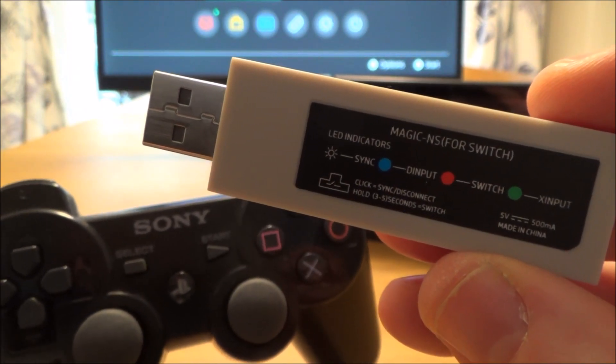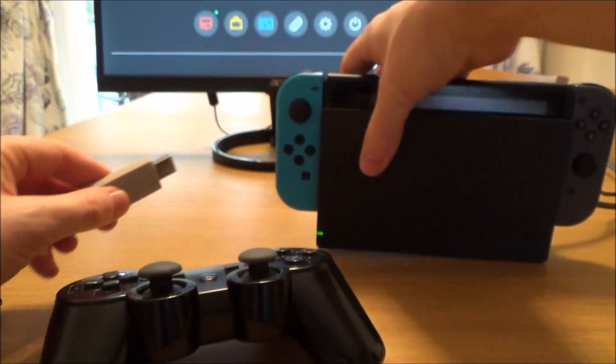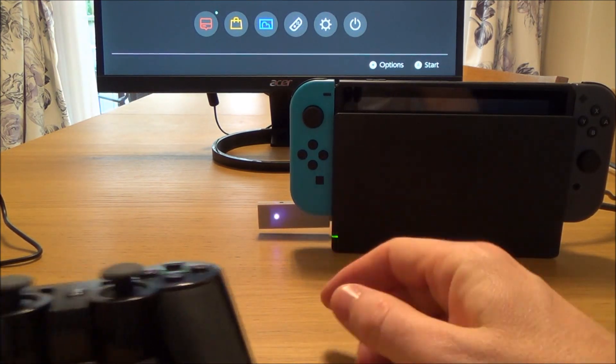To use a PlayStation 3 controller on the Nintendo Switch, we need to use a Magic NS adapter from Mayflash. We need to plug it into the side of the Nintendo Switch into one of the USB ports, and we need to make sure it's on the purple mode.